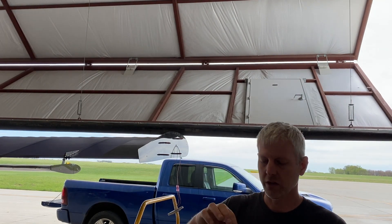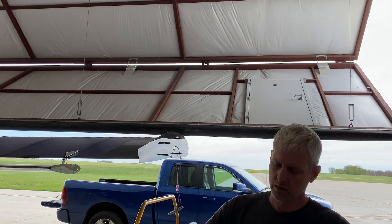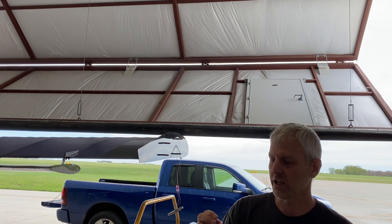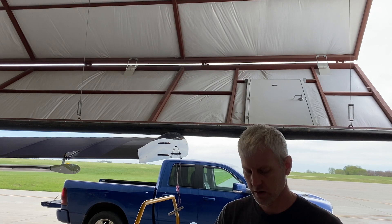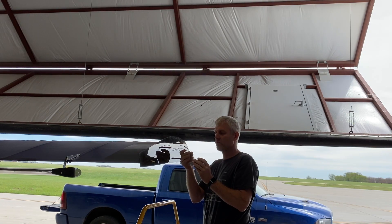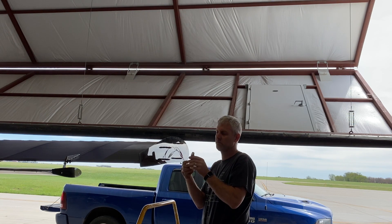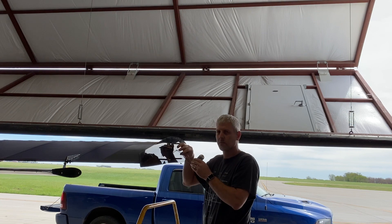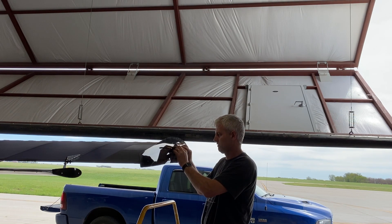I don't know what you guys use for crimps, but I've had really good luck with these little red ones. Crimp them on and then take the heat gun to them and it shrinks them down — seems to work well for me for this type of stuff. I actually tie the orange and the red wire together — that's your NAV light and your strobes. I always keep them on at the same time anyway.